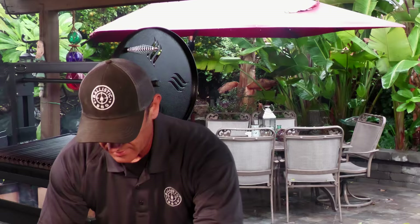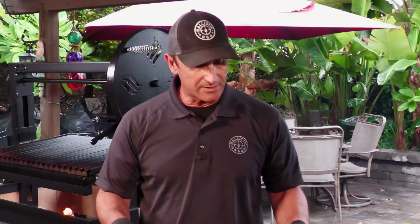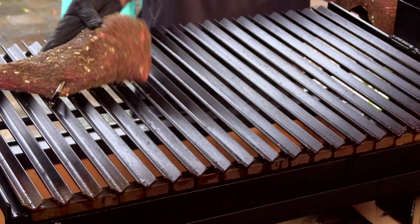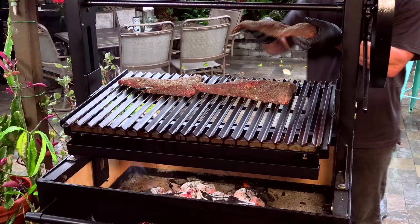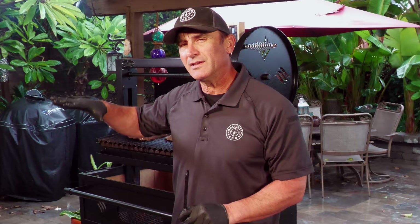I'm going to use a meat probe for this cook — makes it easy. I'm not doing anything real complicated here. I'm just going to cook these at a medium-high heat until they reach the desired temperature, which is going to be 125°F. Depending on what the color looks like and what kind of crust we're developing, I may take it down a little bit and give it more heat to get a nice sear on the outside.